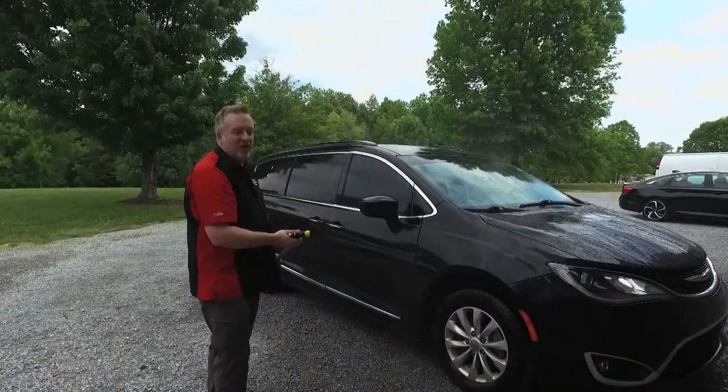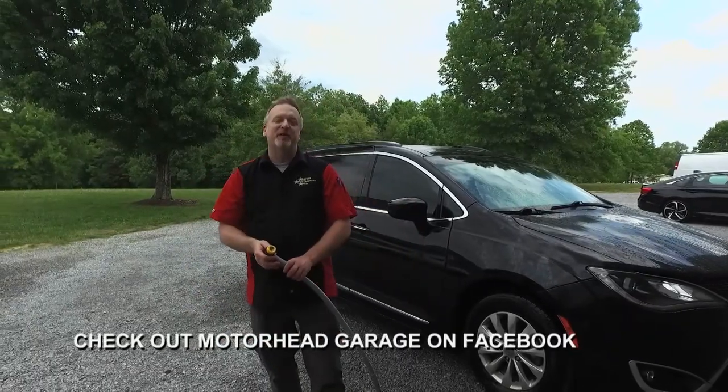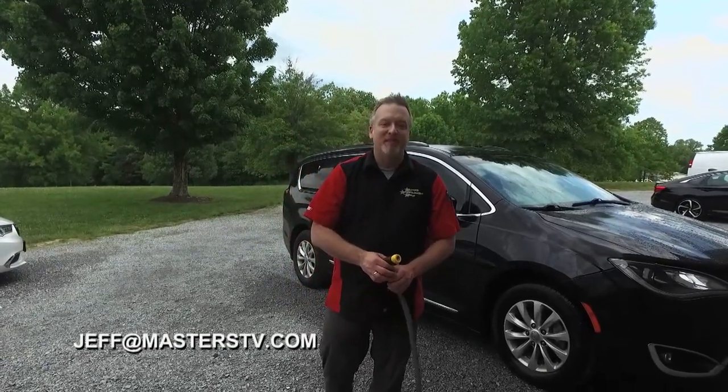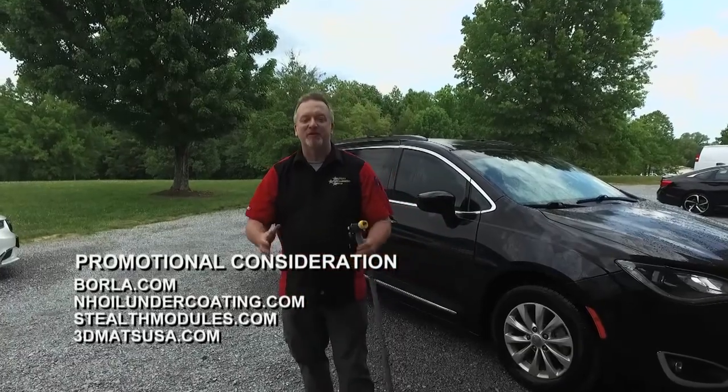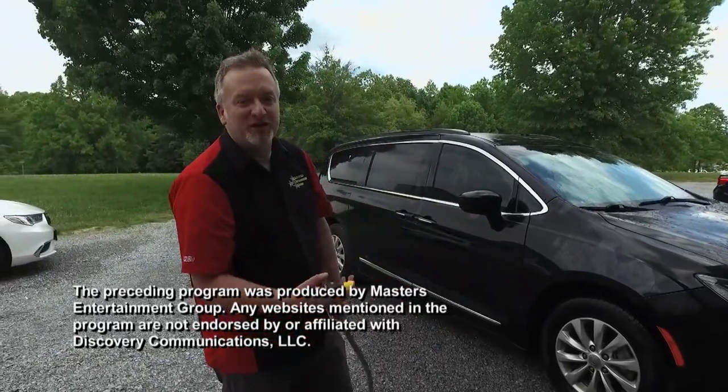We sure appreciate your coming along for the ride here on Motorhead Garage. We're going to do it again next week, and we hope you join us then too. In the meantime, if you have a cool product you want to see on the show, email jeff@masterstv.com. From our entire crew, we'll see you next time here on Motorhead Garage, presented by NHOU Protective Coatings. So long.